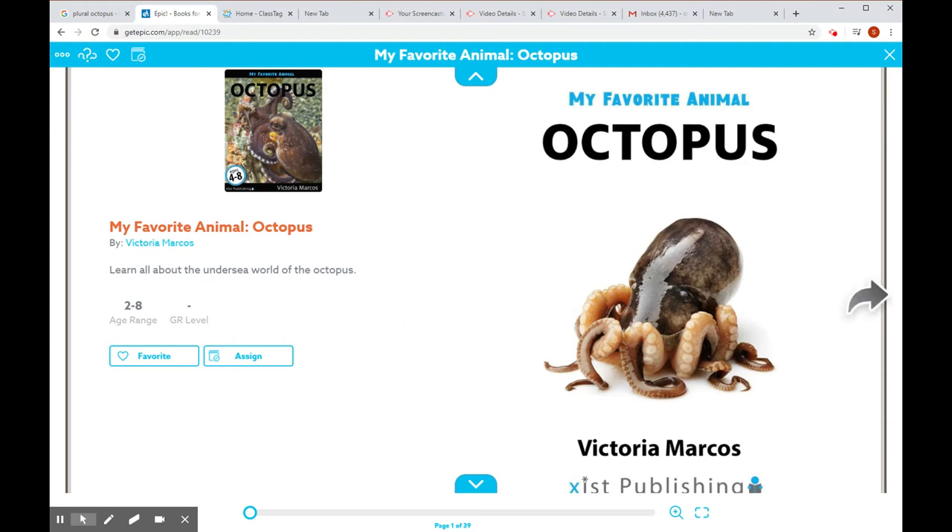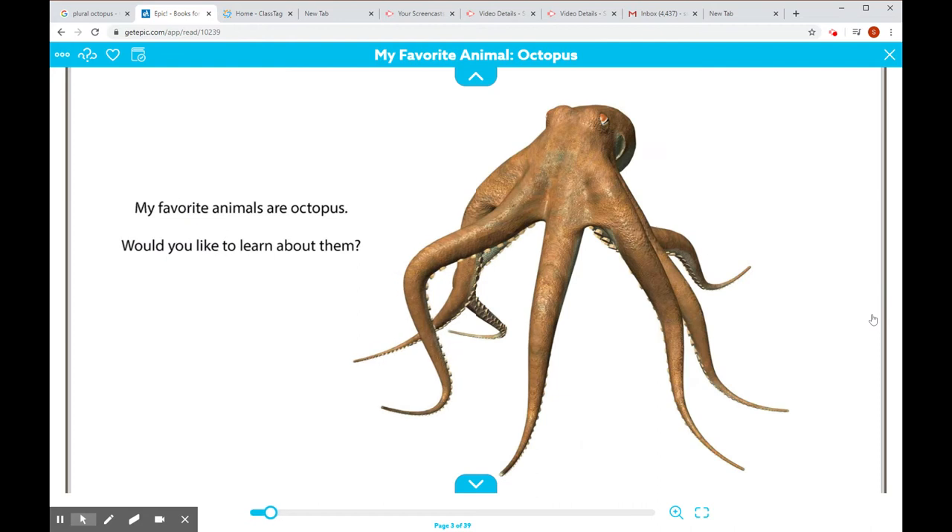I know you can't see my face, but you can hear my voice. My favorite animals are octopuses or octopi. Did you know that you can say the plural of octopus both ways, octopuses or octopi? Would you like to learn about them? I know I would.